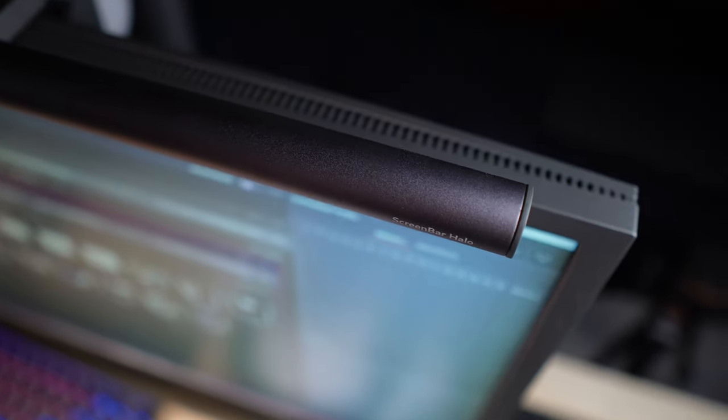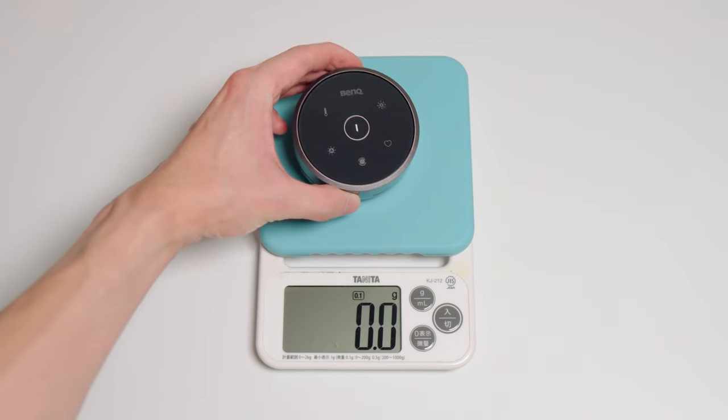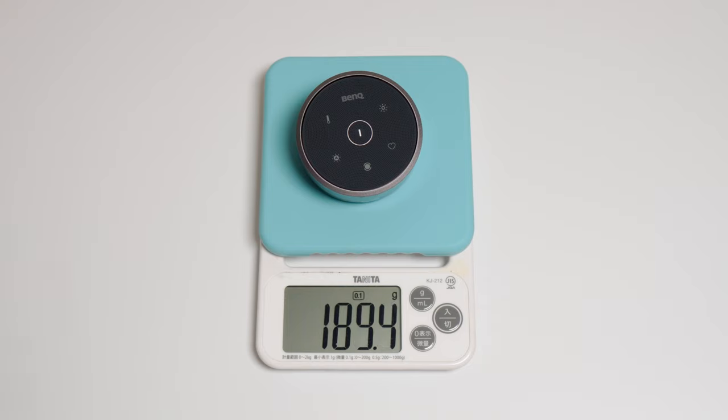Yes, $179 is a big pill to swallow for an elongated light bulb, but hear me out. Design-wise, it's a screen bar with a nice dark metallic gray color. The screen bar itself is very well built — it's made of a combination of aluminum and PC materials, and the build quality of the clip feels like it matches the price. The wireless controller is very well made and feels expensive. Rotating the dial feels very smooth — smooth enough that you won't rotate the entire controller when turning it while it's sitting on your desk.